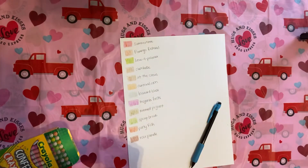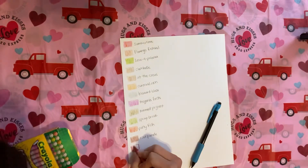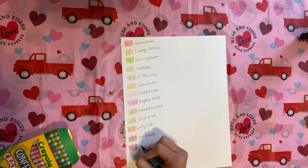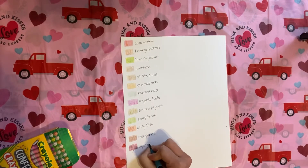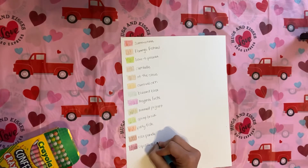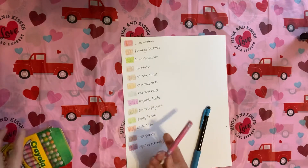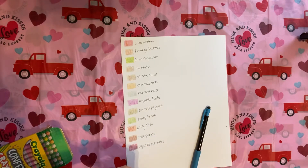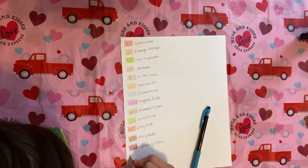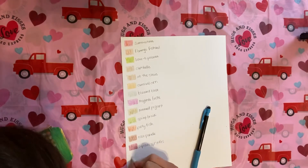This is Cupcake Sprinkles. And this is Winter Gala — so it's white with some blue in it. Again, another good color for snow.